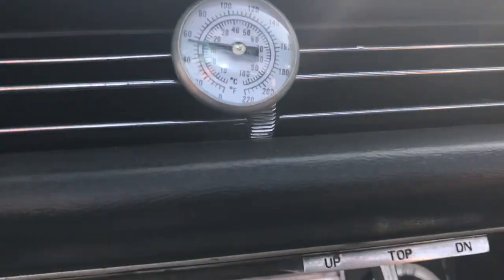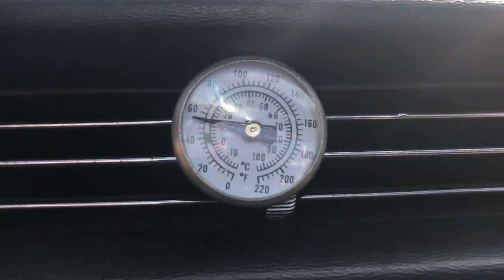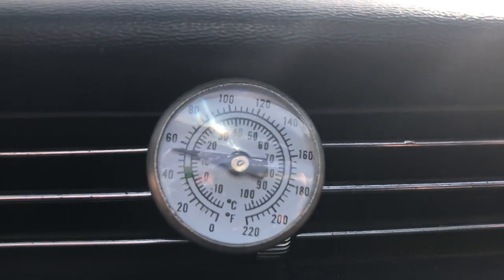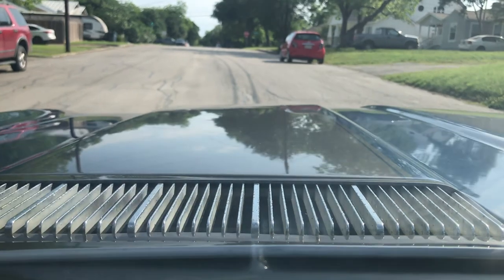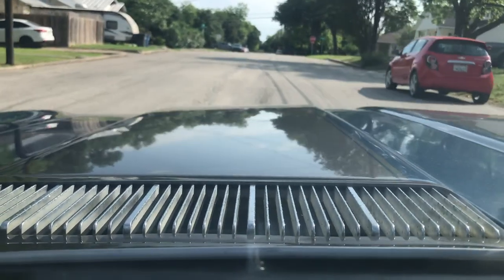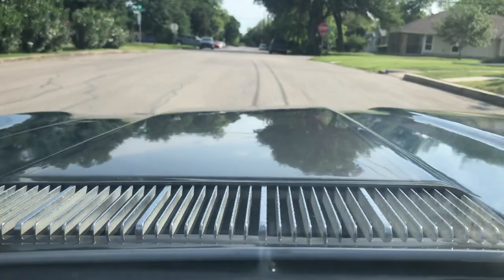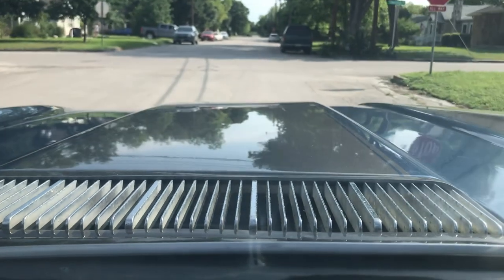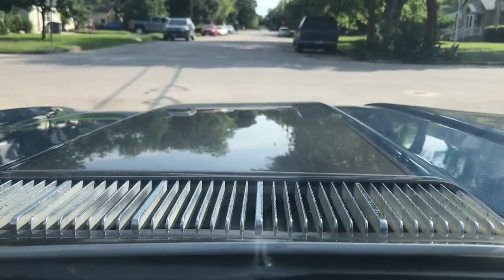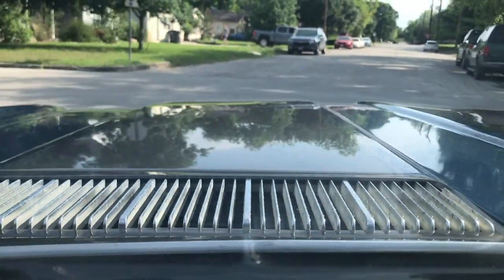Real quick, let's see the temperature — good, it works. The transmission is a performance build, so she hits harder than a standard transmission would. That's just something you're going to have to get used to.